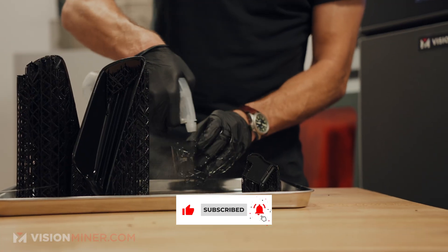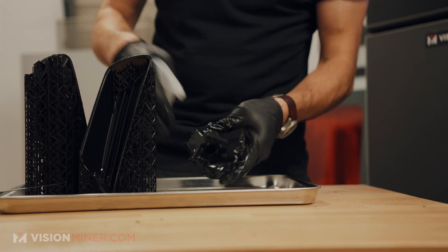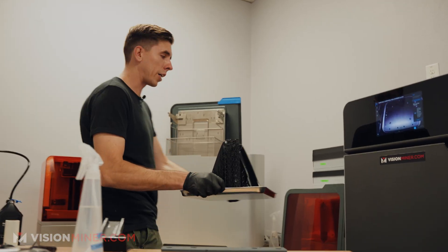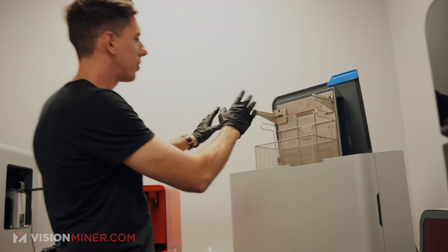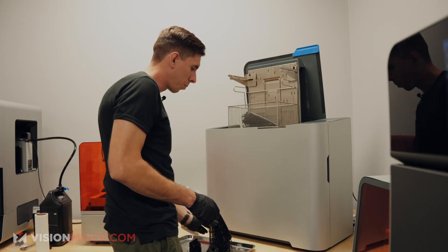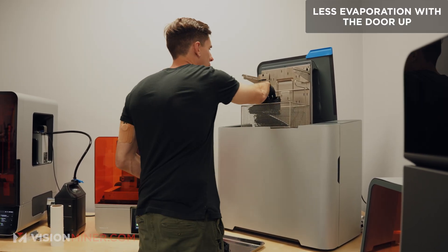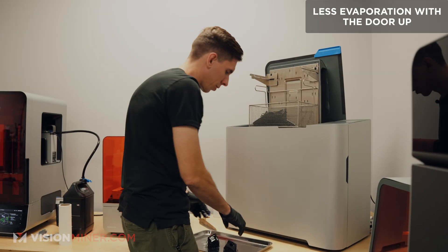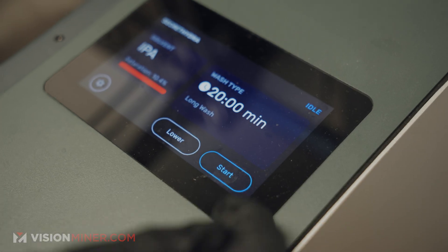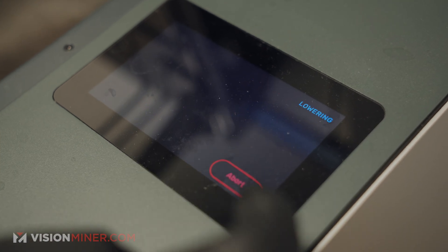I'm just going to rinse these off a little bit to get any excessive amounts of resin off — this really isn't necessary, but I like to do it. Now, you'll notice the wash was already up. They discovered that it actually evaporates less when the door is up and the entire carriage is on top, so you're supposed to leave it open. Our solvent definitely needs some refreshing, so we'll do that later. We'll hit start.